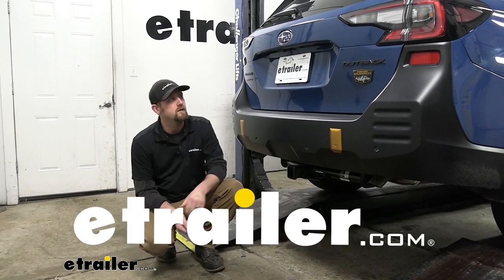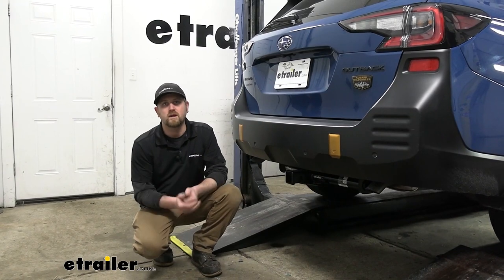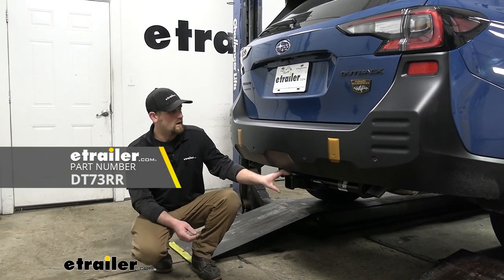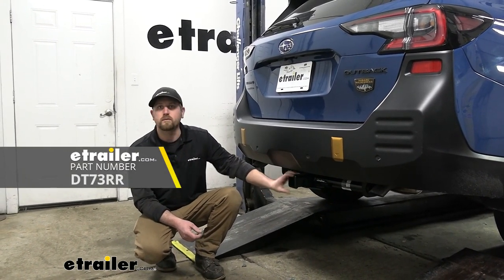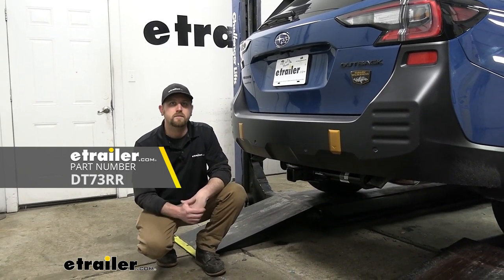Hey everybody, Ryan here at eTrailer. Today on our 2023 Subaru Outback Wagon, we're going to be showing you how to install the Draw-Tite trailer hitch receiver. But before we get into that, let me just take a minute, check this out, and make sure it's going to work for you.